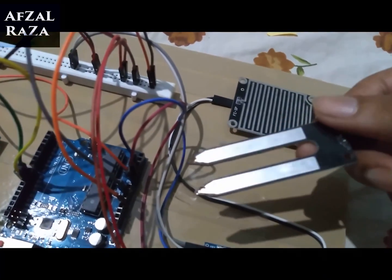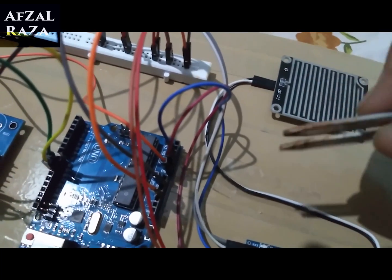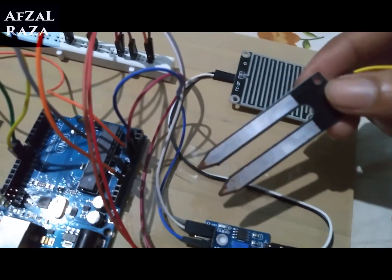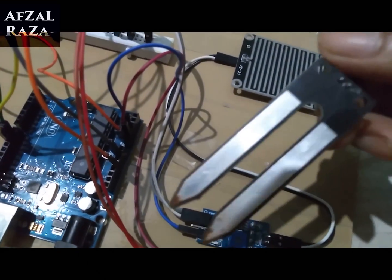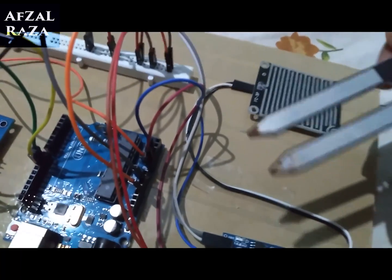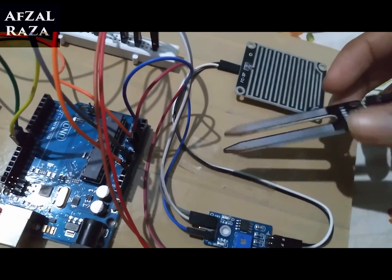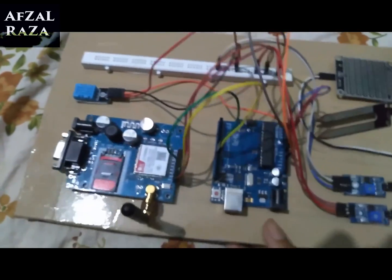Next comes the soil moisture sensor — it's already a little dirty from being placed in soil for moisture testing. What this sensor does is measure the amount of moisture in the soil, or in simpler words, the amount of water inside the soil. I will take two cups — one with dry soil and one with wet soil — to show the difference, and if possible I will demonstrate this in the video.